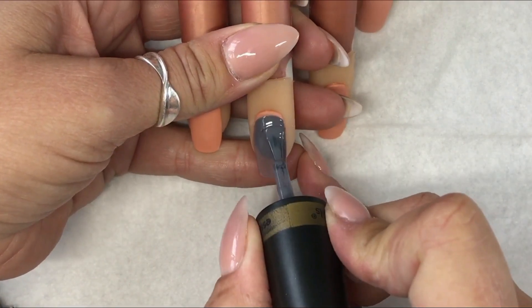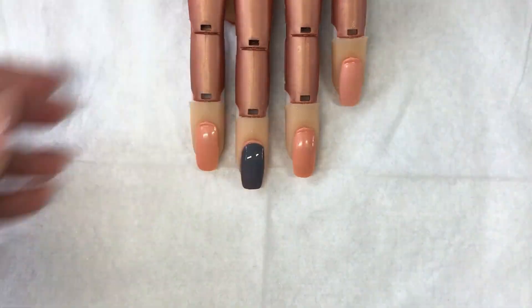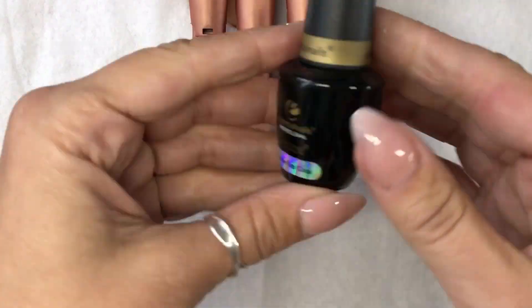This first bit of the video you can see we've sped it up because by this point everybody should know how to gel polish already.